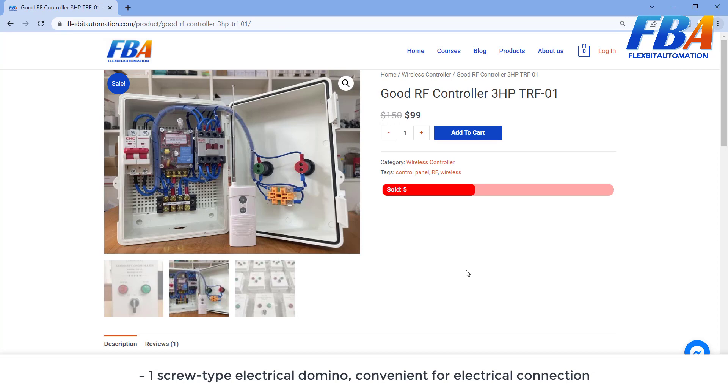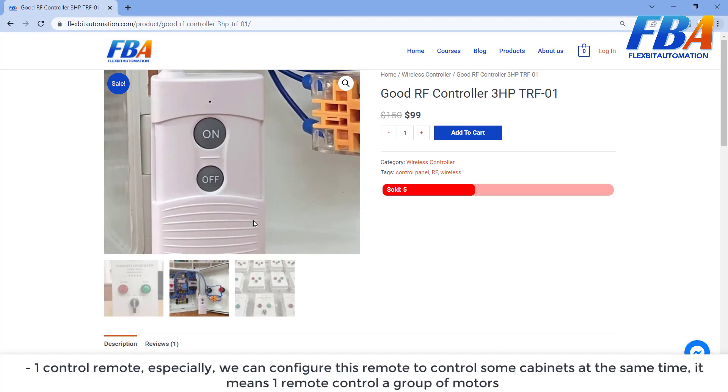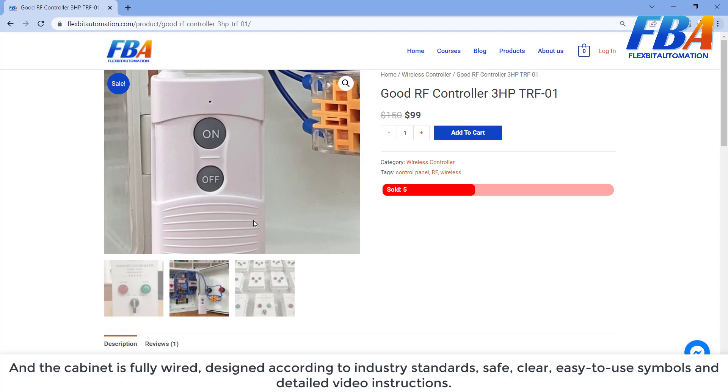There is also one running pump line indicator, one speed selector for manual and automatic control mode, screw-type electrical terminal blocks convenient for electrical connection, and one control remote. Especially, we can configure this remote to control multiple cabinets at the same time — meaning one remote can control a group of motors. The cabinet is fully wired and designed according to industrial standard: safe, clear, easy to use, with simple and detailed video instructions.